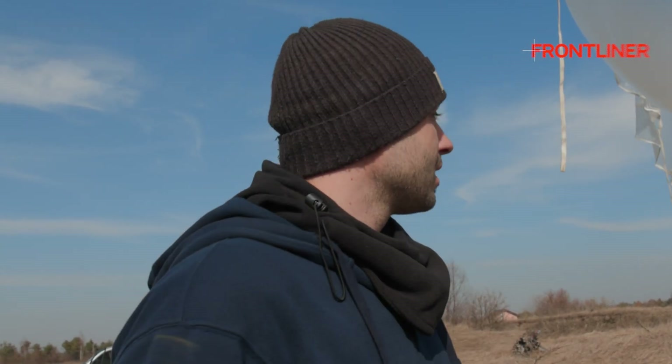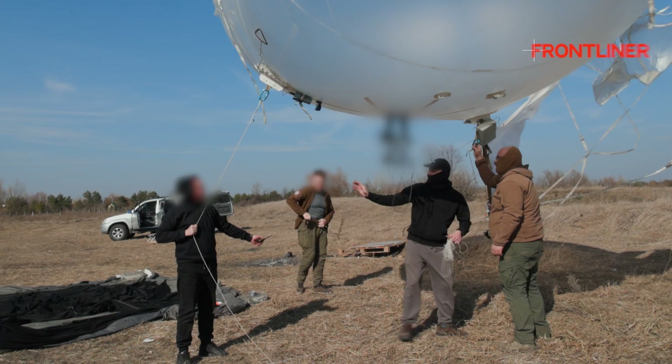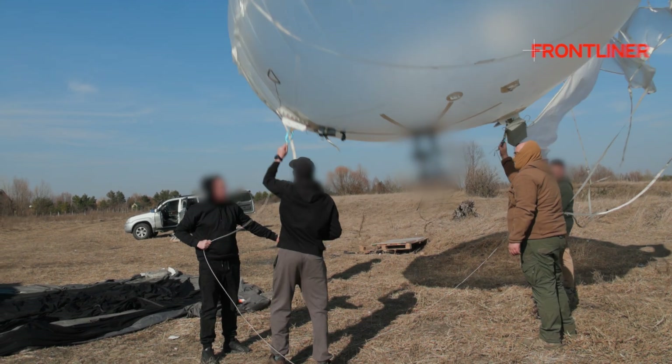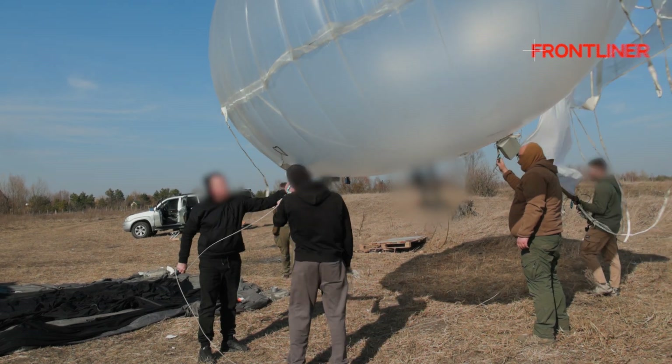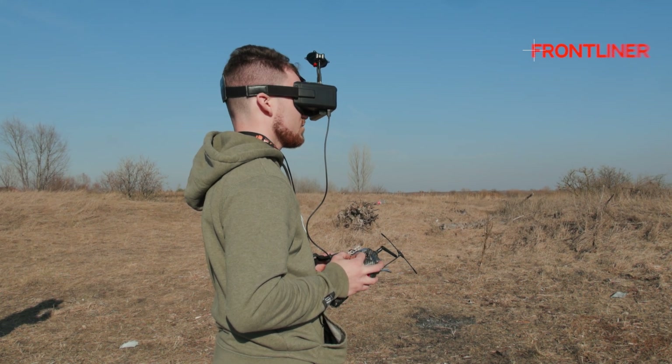How are they doing this? They are now in place. There will be a pilot directly in the air. One, two, three. Let's go! Yes! I can see the air station, but I don't know which one is ours. The one that needs to be — that one.